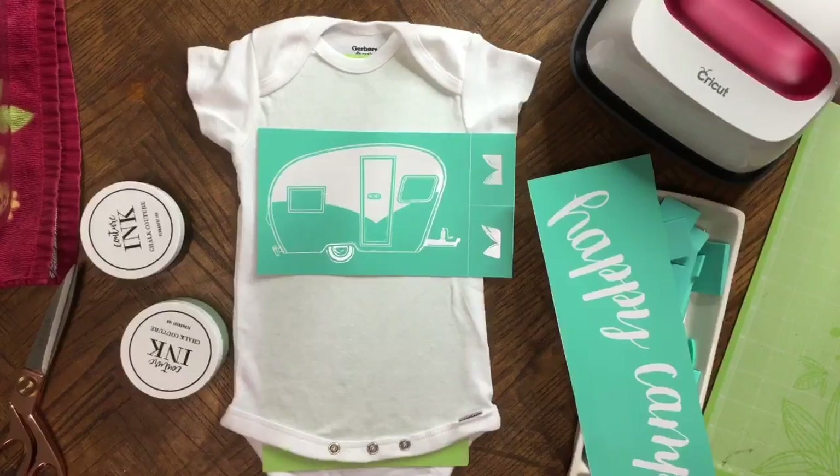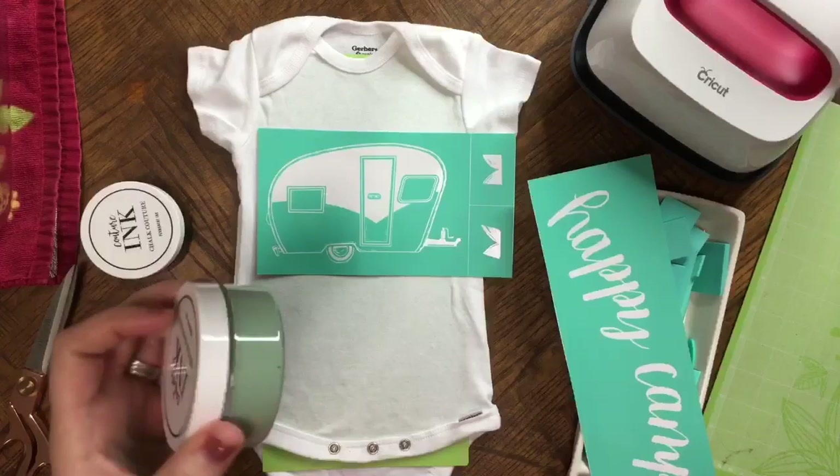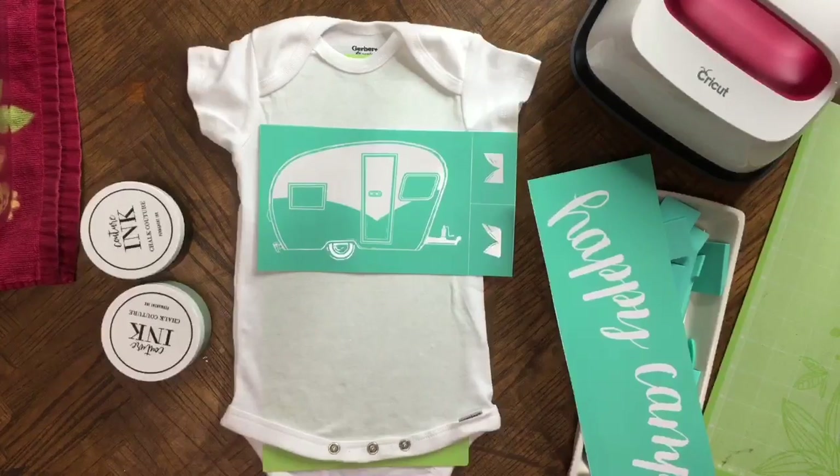I do recommend joining because you're going to save 40% every time you order. You can order one at a time — it doesn't matter — you're going to save 40% each time. Plus whenever you first join, you'll get a 50% off coupon that you can use on the total. You can order all of your inks at one time and they'll continue to add more stencils and more colors. If you want to join my team or just order some inks through the store, the links will be below.